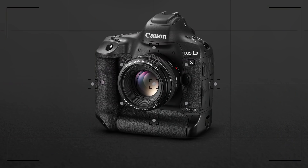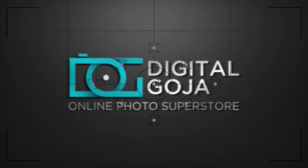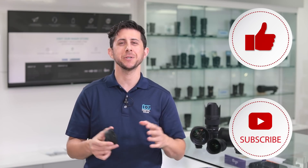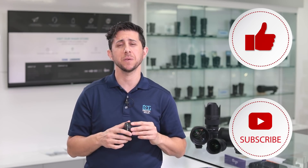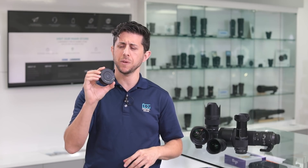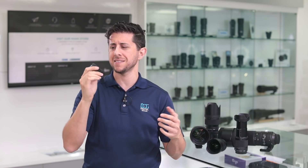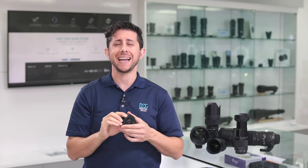Adam here at the Digital Goja showroom. In this video I'm going to show you how you can utilize the Sigma USB dock to get the most out of your Sigma lenses. So you just bought a Sigma lens from Digital Goja, or you're thinking about purchasing one, and you notice that it comes with this hockey puck looking thing and you're wondering what does this thing do — well, this is the Sigma USB dock.